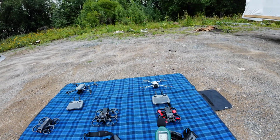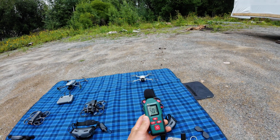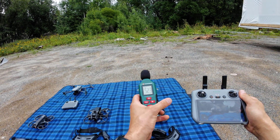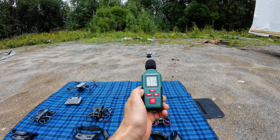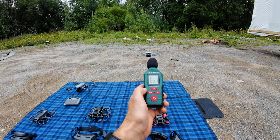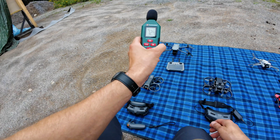So let's start — we'll be about one meter away from the drone to see how noisy it is. Take off. So this will show the max. Okay, this really is very quiet — about 65 decibels. So let's go to the Air 3.